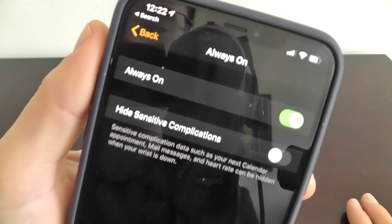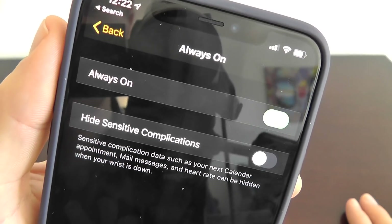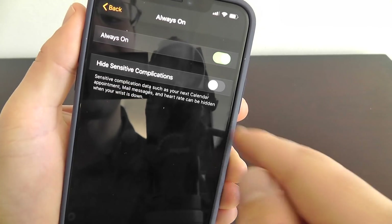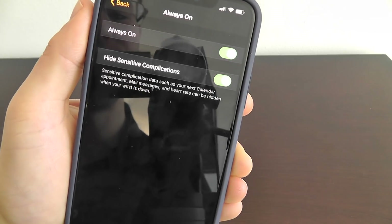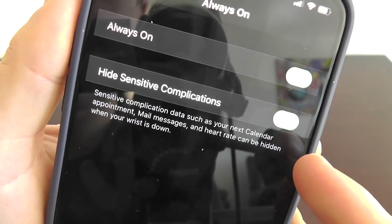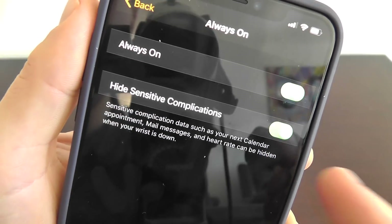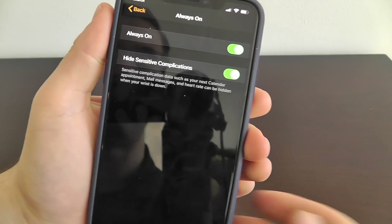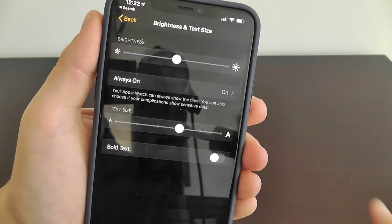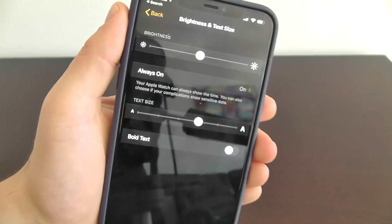The watch face is always on, but you might want to hide sensitive complications. If you choose 'hide sensitive complications,' data such as your calendar appointments and heart rate will be hidden when you put your wrist down. That way, other people can't catch a glimpse of your sensitive information. This is definitely a hidden feature you're going to want to look into, especially if you're concerned about someone seeing something you don't want them to see.